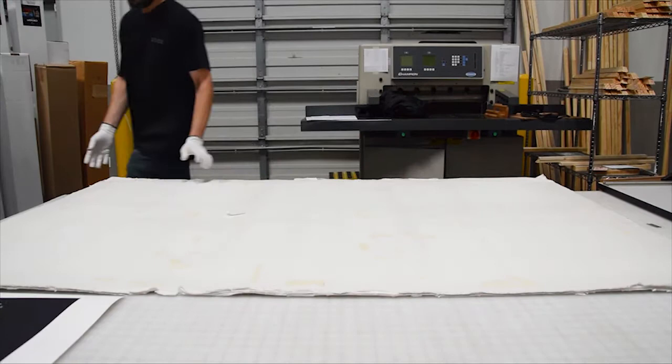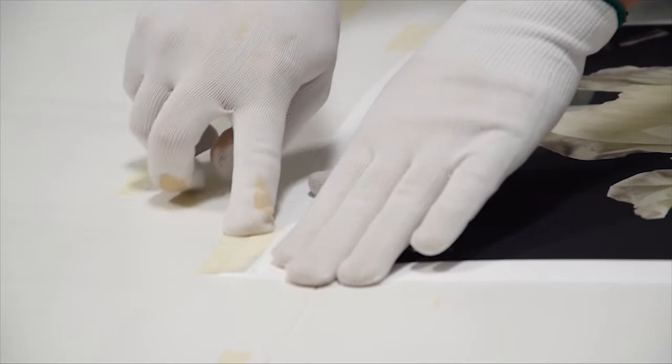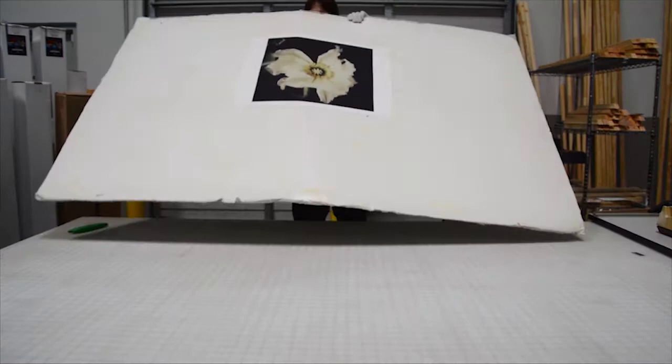When it comes to ink, prints made with pigment-based ink last longer than those made with dye-based ink. Why? Dye-based inks include optical brighteners — they help make prints look more vibrant at first, but they fade over time. So Richard only uses pigment-based inks on our fine art prints.